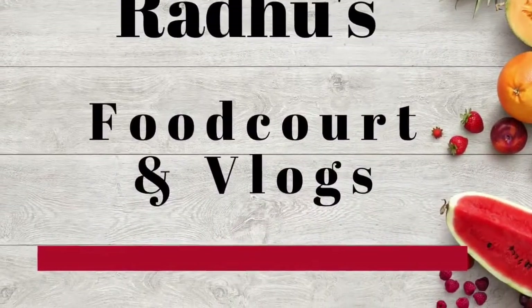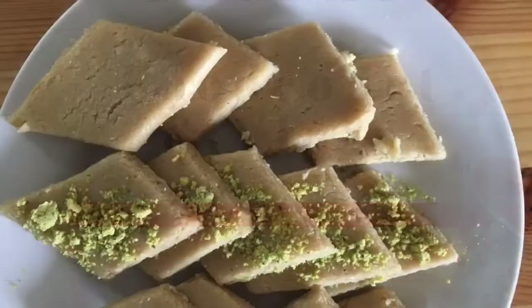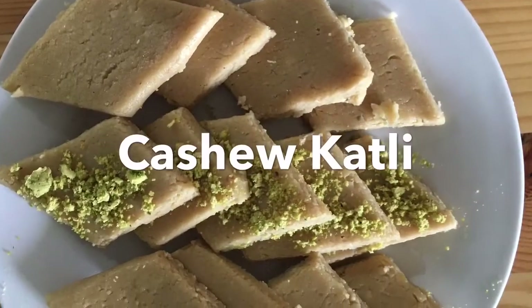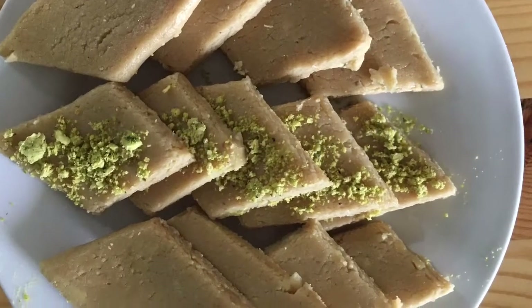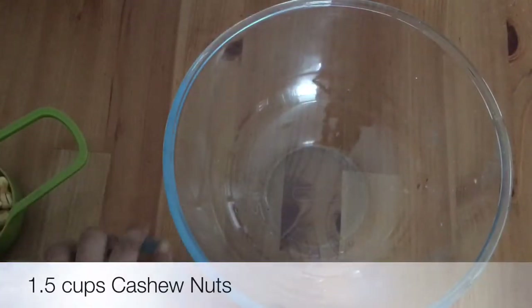Hi friends, welcome back to Radu's Food Kitchen Vlogs. Today I'm going to show you how to make cashew katli. Cashew katli is a very famous and easy to make sweet item during Diwali time, so let's begin the recipe.